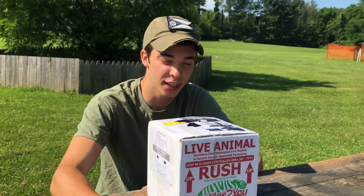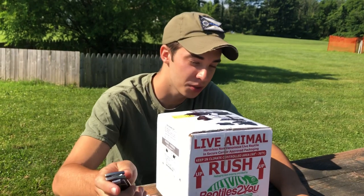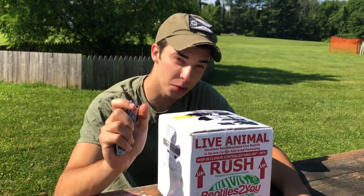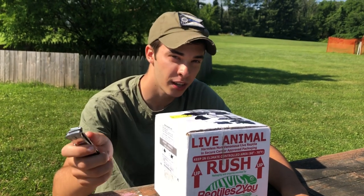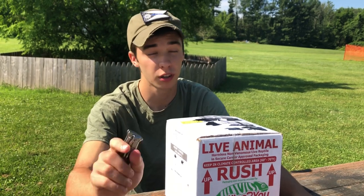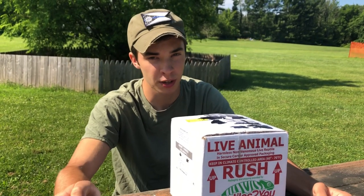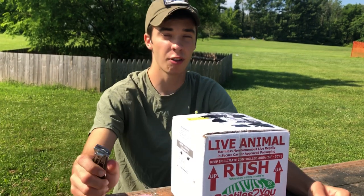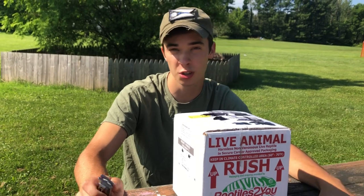What's up guys, so today is a really exciting day. We have another package to unbox - some more animals. Two animals. These animals come from our sponsor at Infinite Reptiles. I'll have the links to their website and their Facebook page in the description below. Check them out if you want a great quality animal with great shipping and great prices. Highly recommend them. That's where the pink belly side neck came from and they're doing great - you saw them in the last video.